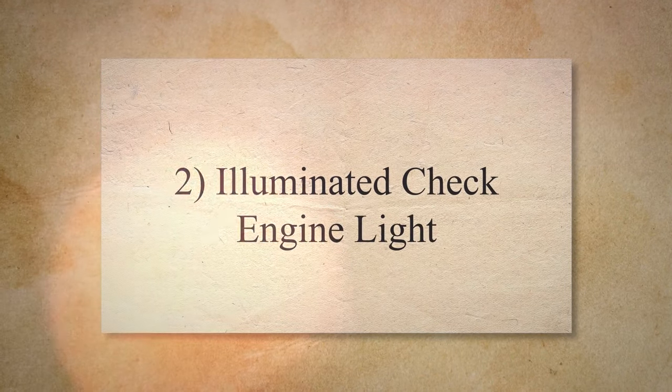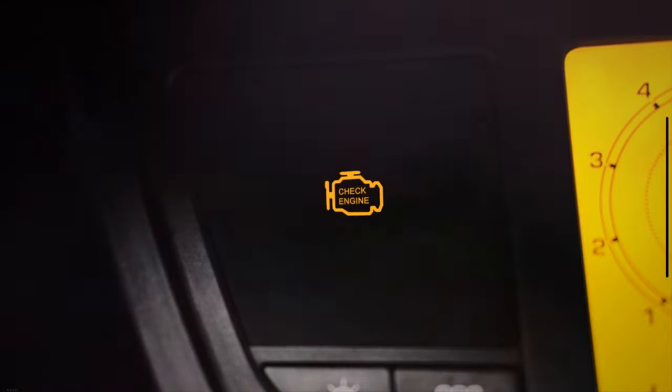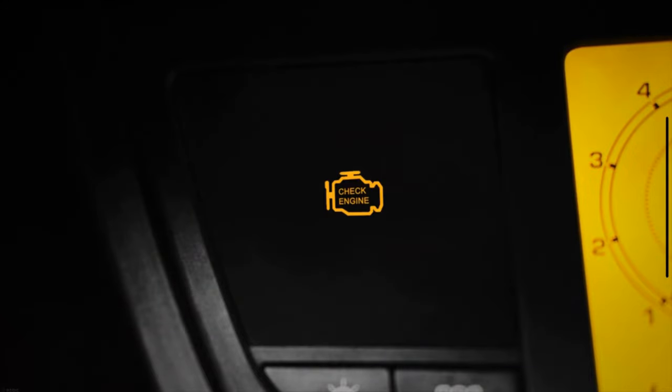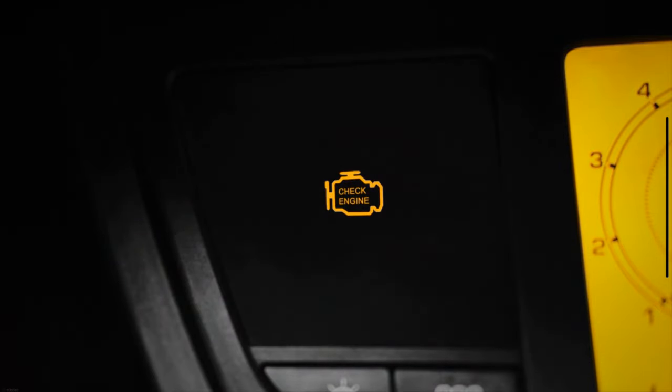The second symptom is an illuminated check engine light. If your accelerator pedal position sensor is faulty, one of the most noticeable symptoms is the illumination of the check engine light. The accelerator sensor is an electronic component that communicates with the powertrain control module. If there is an issue, the PCM activates an error code that leads to the illumination of the check engine light.